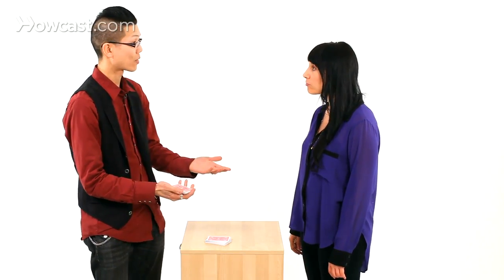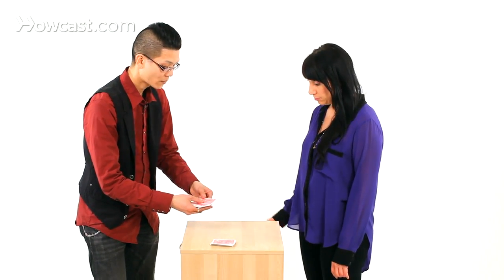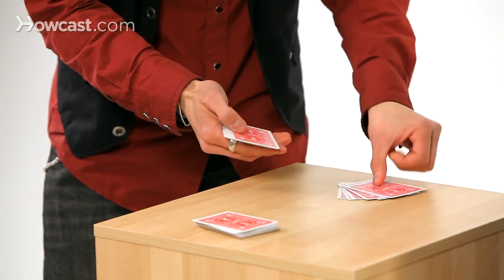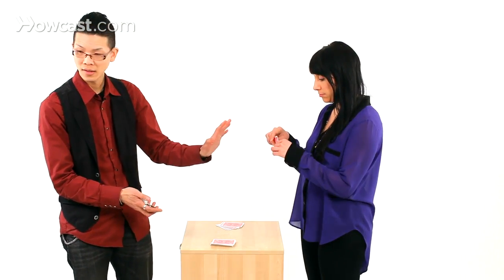Let's randomize this a little bit more. 18 consists of two numbers, 1 and 8. What's 1 plus 8? 9. Let's deal down 9 cards: 1, 2, 3, 4, 5, 6, 7, 8, 9. Memorize that card. Okay. Got it.